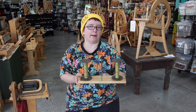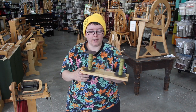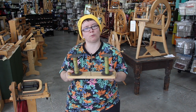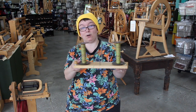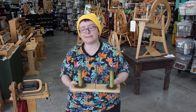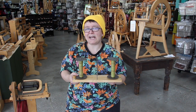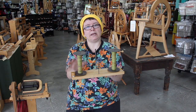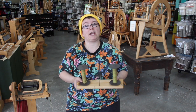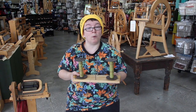I'm now set up and ready to ply. This is my Lendrum Lazy Kate with two bobbins on it right now — it can hold up to three, as you can see from the three spokes. It depends on your particular lazy kate as to how many it can fit, and also on the size of your bobbin. If the bobbins were really big, I might only fit two at once, which is totally fine.